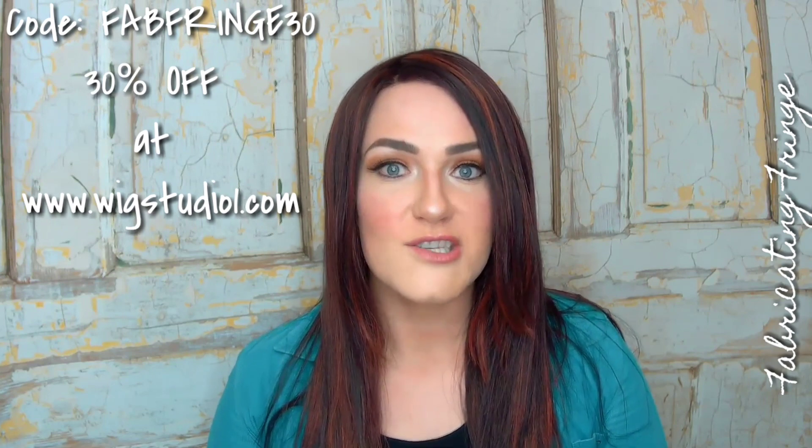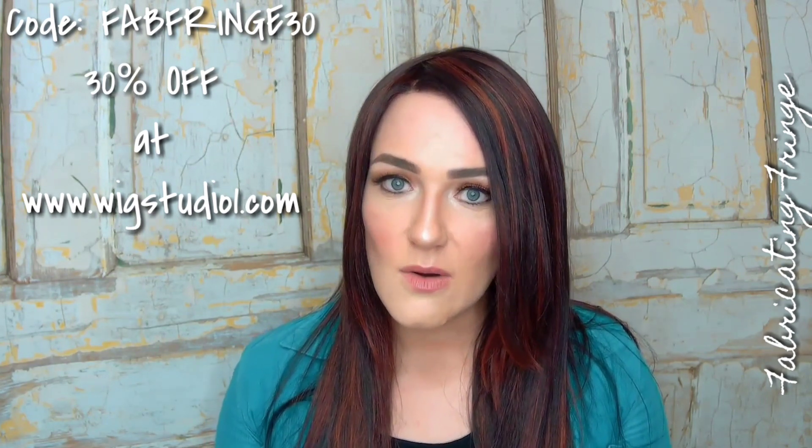Who has a Zara? Who wants a Zara? You can oftentimes receive 30% off over at Wig Studio One on Jon Renau products, but it's periodic, so you'll have to watch their Facebook page, their Instagram, or check their website at www.wigstudioone.com. You can also add yourself to their private Facebook group, Wig and Topper Help for Those with Hair Loss, where they'll share specific coupon codes for 30% off Jon Renau products. For many other products in the store, you can use the code FABFRINGE30, which is good for most things but has some exclusions.